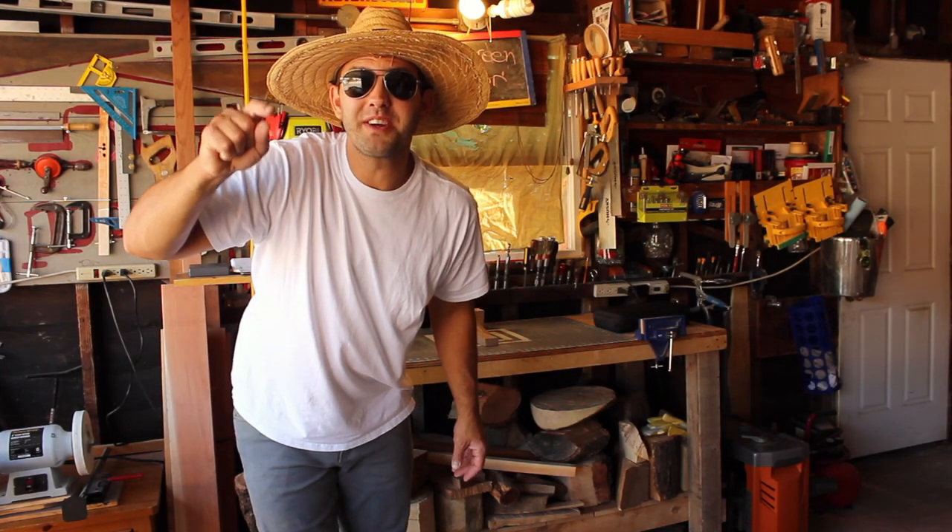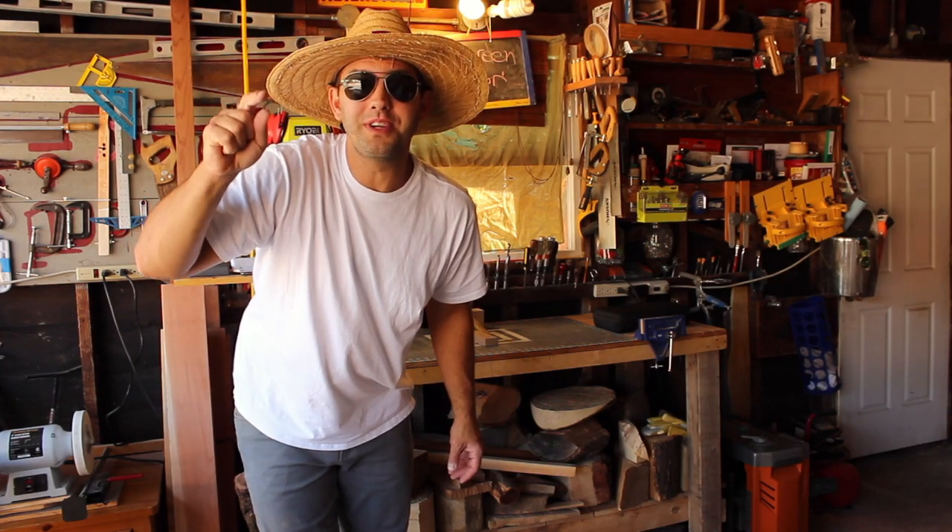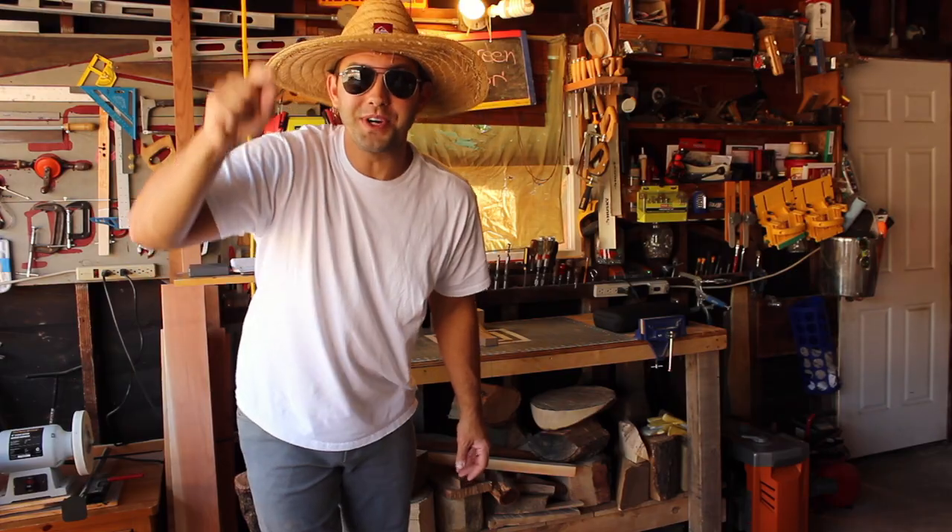Hey guys! Like normal Americans, I have a shitty metal screen door. Today we're making one out of wood. Here we go.